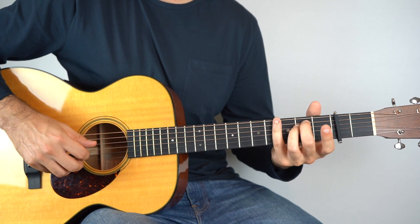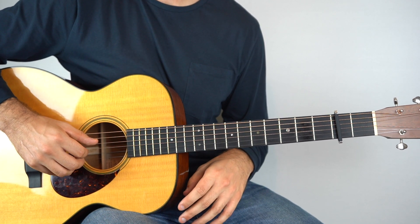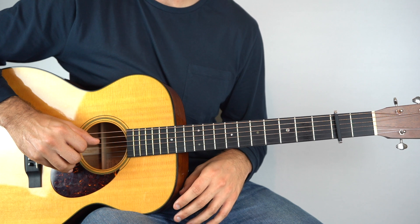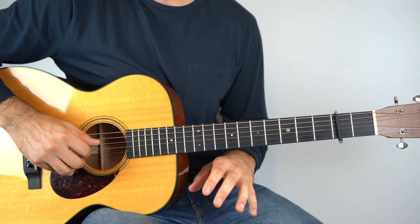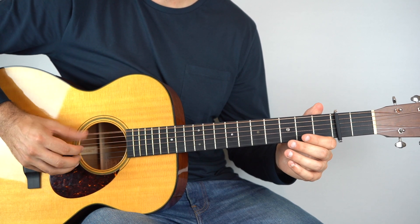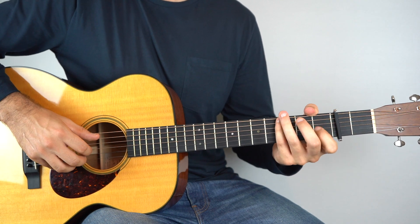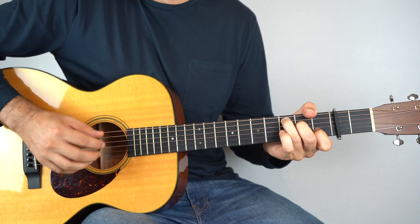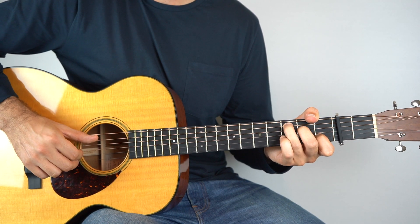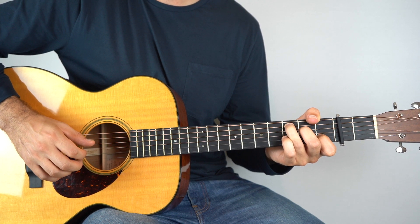And then it's a G chord, or a G with a D in the bass, and here I'm playing the fourth string twice, and then strings two and three open again, and then the bass, so the D string. That then goes to a C chord, so hold that down, and again it's strings two and three with the bass. Play those all together, followed by bass, and then two and three, followed by bass, so that's pretty simple.